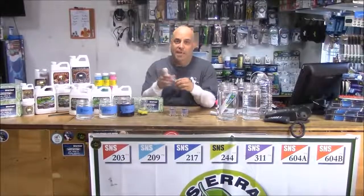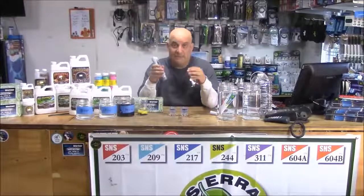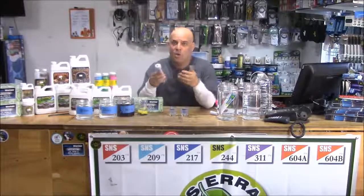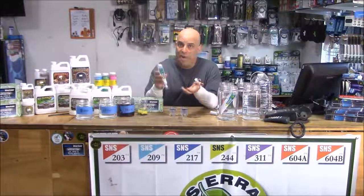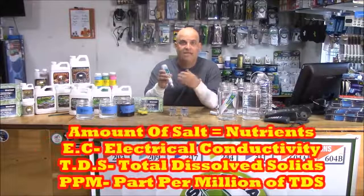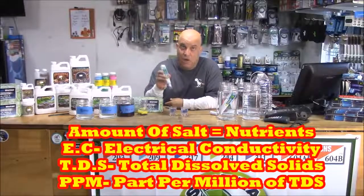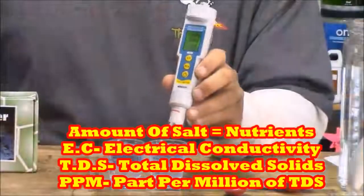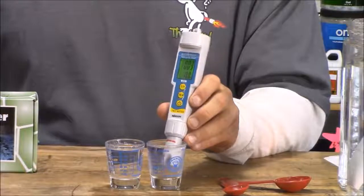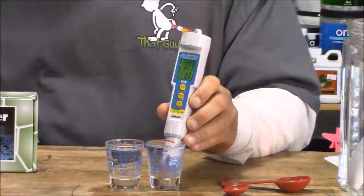Let's start with ppm. In these two shot glasses we have Vegas tap water and Costco bottled water. To test them, we turn the meter on by pushing button three, wait for it to boot and for the numbers to settle down. Because we're testing ppm, we don't have to push anything else — that's the default. It tests for how much salt is in the water. Just dip and hold the probe in the water about an inch deep, or halfway up where I drew that line.